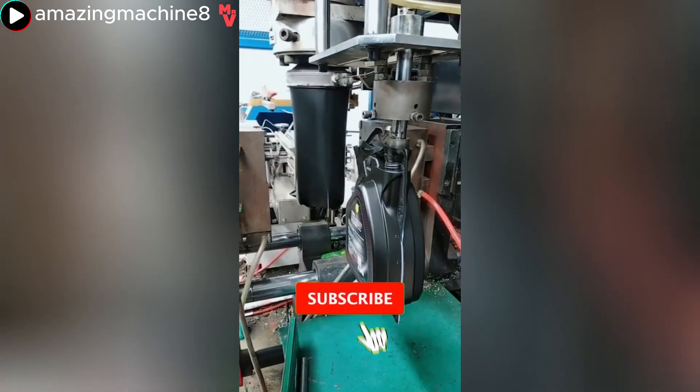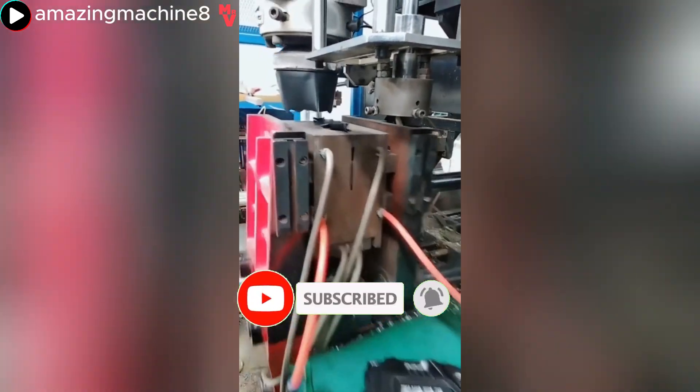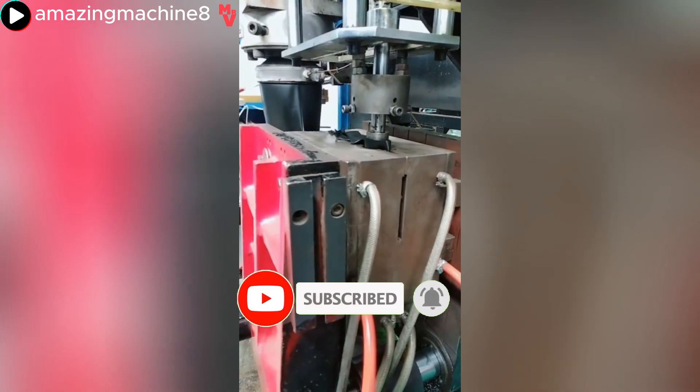This is a plastic container production process, where melted plastic and compressed air are used to blow and shape the containers.